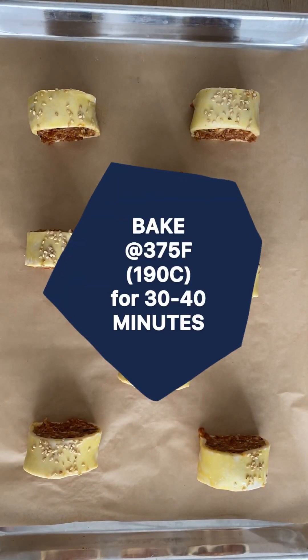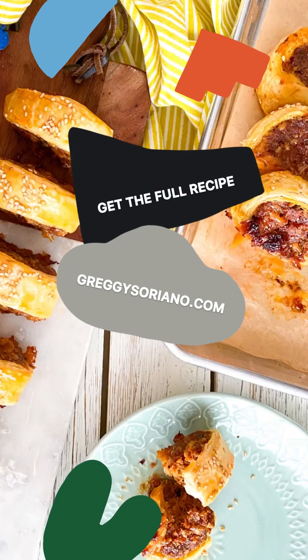Bake at 375 degrees Fahrenheit for 30 to 40 minutes. Be kind and bake for some, and I'll talk to you later. Bye!